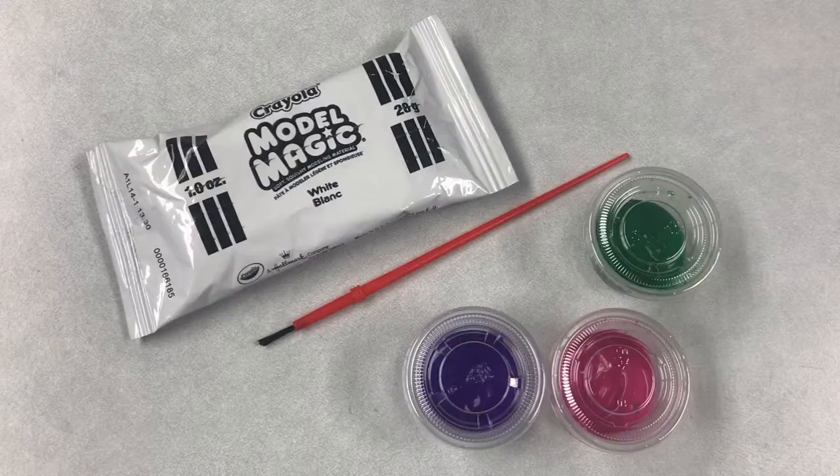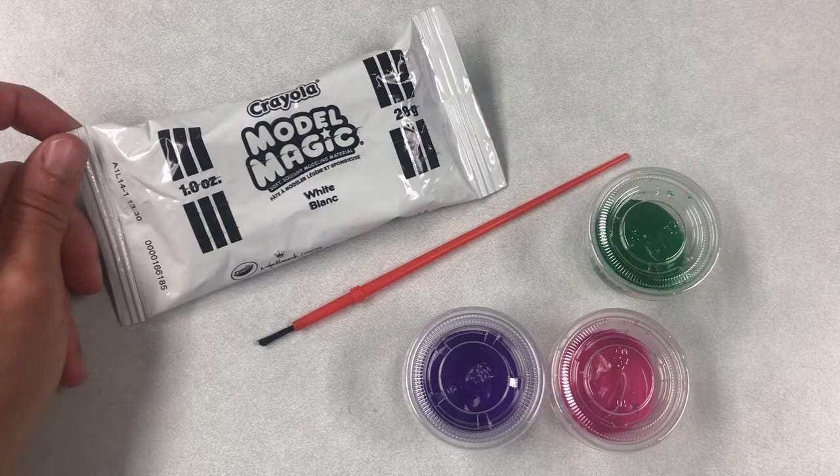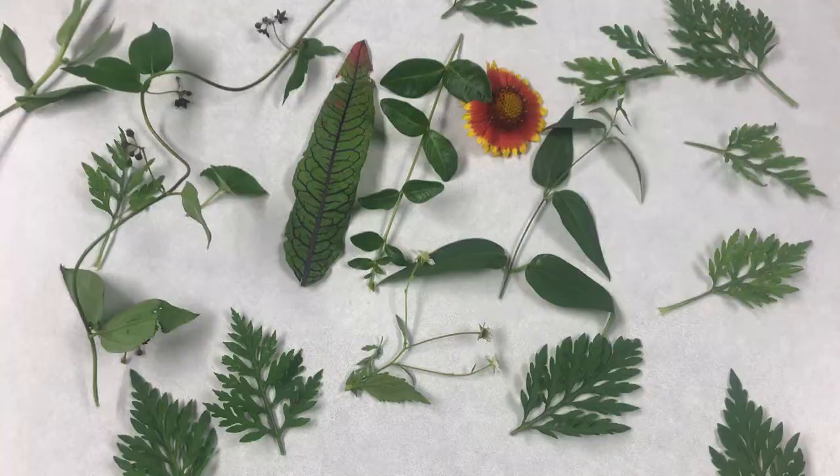These craft kits are going to be available July 19th through 24th. Just stop by the library, grab your kit, and follow along with the video. Let's get started! In your craft kit this week, you're going to get a package of white Model Magic clay, a paintbrush, and some paints.